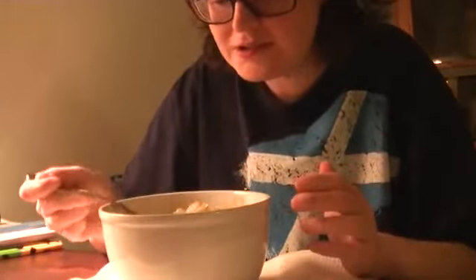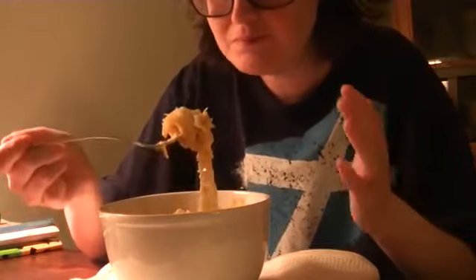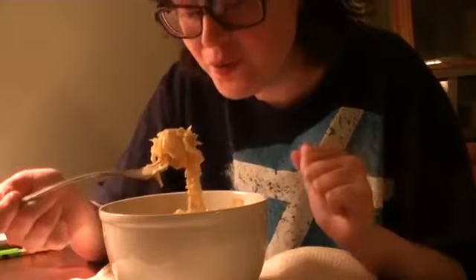So all I did was sauté two onions, and I boiled down some savoy cabbage with low sodium chicken broth. And that, garlic salt, and big franks. You can use hot dogs if you want.